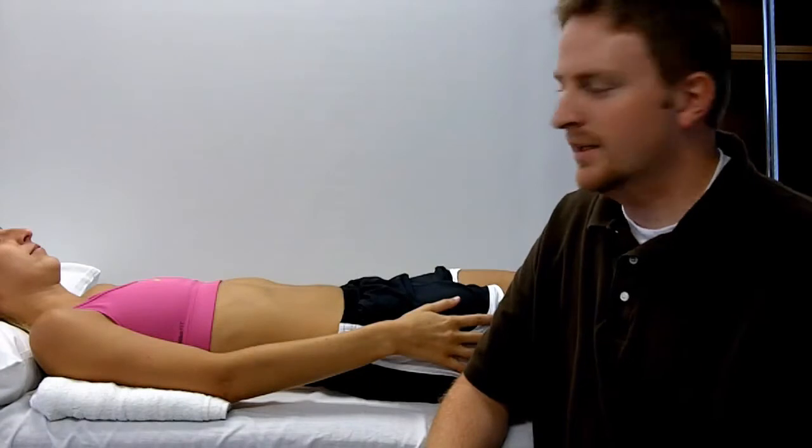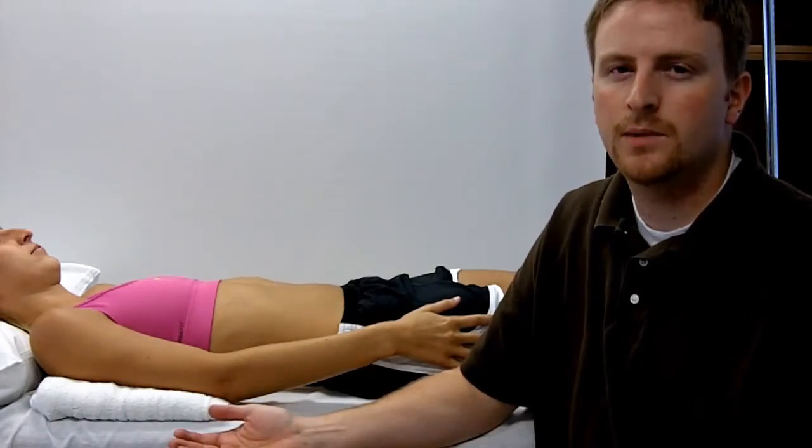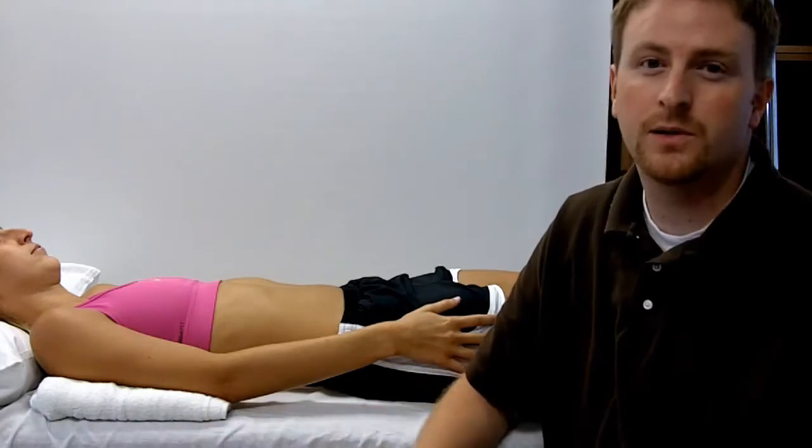To assess elbow flexion and extension, you're going to ask the patient to lay in supine, keeping in mind that your patient may not be able to tolerate this position. You can also measure it in sitting.